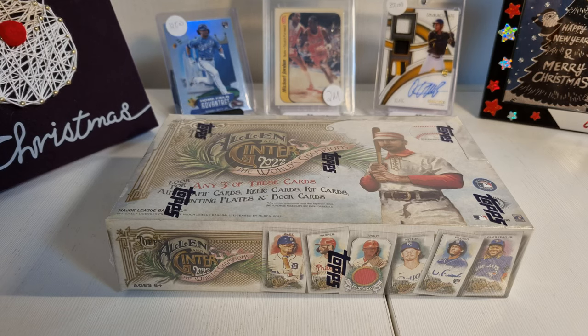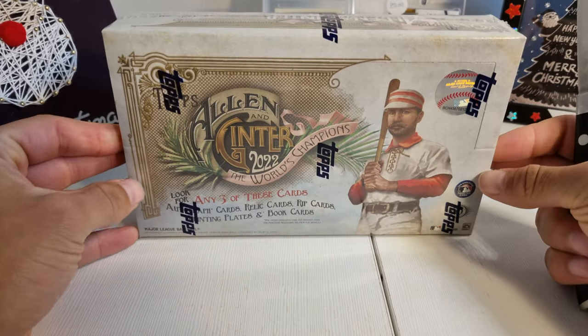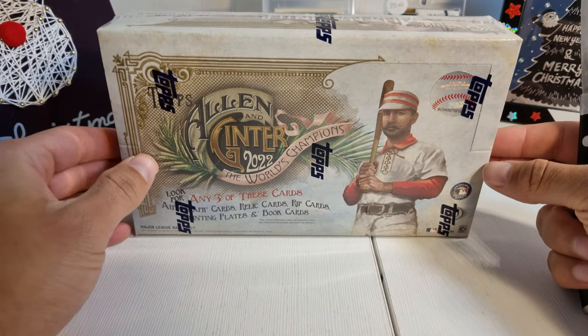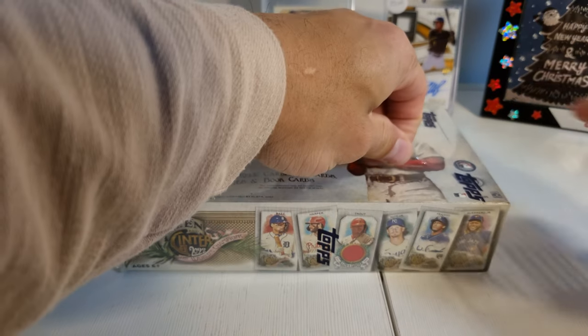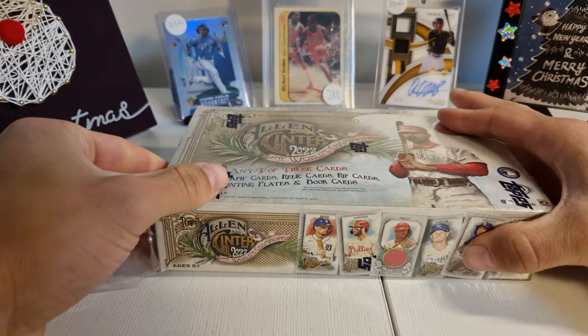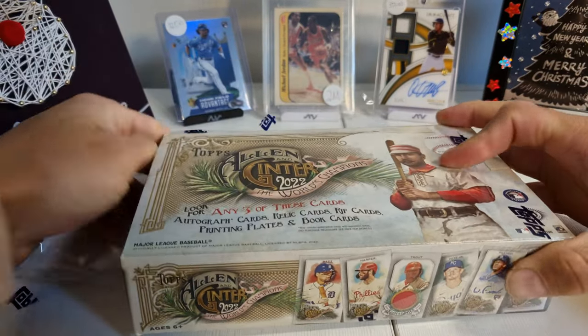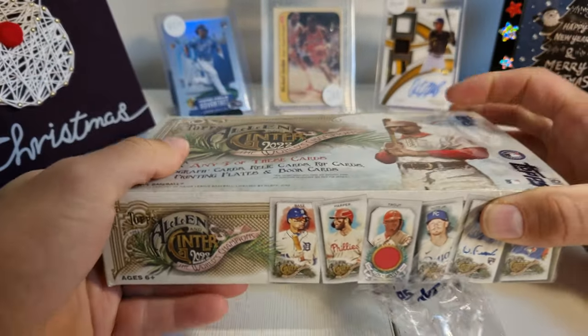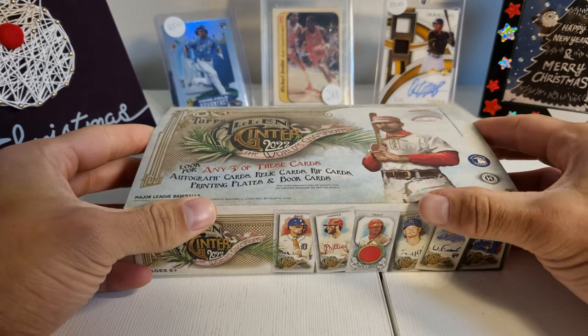Chestnuts roasting over an open fire, and I've got Allen and Ginter to open on Christmas Day. Hope we get something great! Merry Christmas to all the people watching and subscribing. Alright, here we go. So what do we have here? We have Allen Ginter. I think I wasted my money, but it's Christmas so I thought I'd get myself a gift. This came out I think about a month ago.